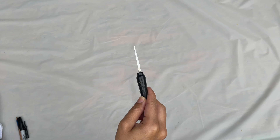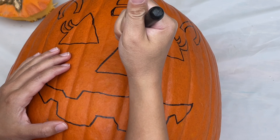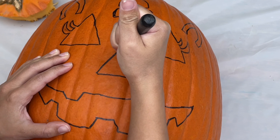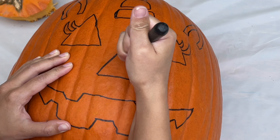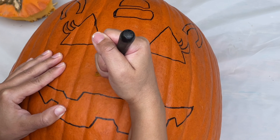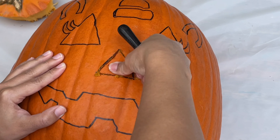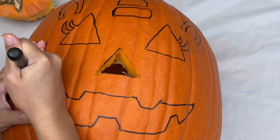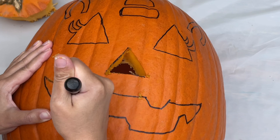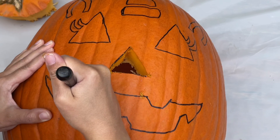Time to carve! I'm going to use the smaller, detailed saw to carve. Make sure you get a grown-up to help you with this part. First, let's cut out the nose. Let's carve the mouth next. This part's a little bit trickier because we have to go around all of those teeth.